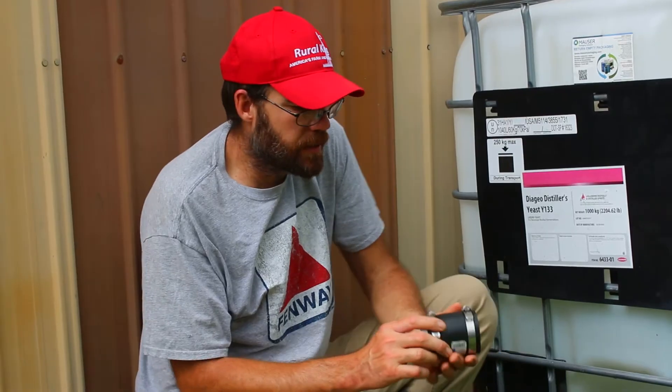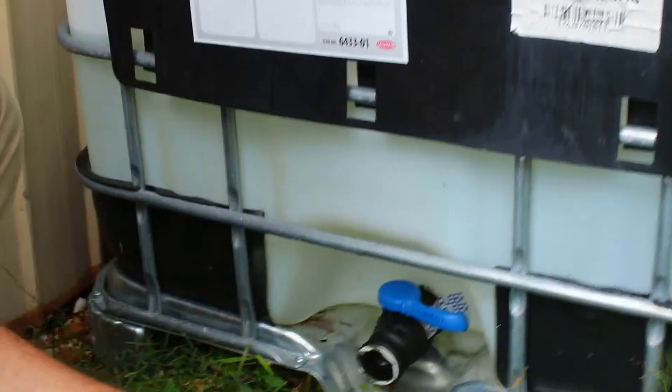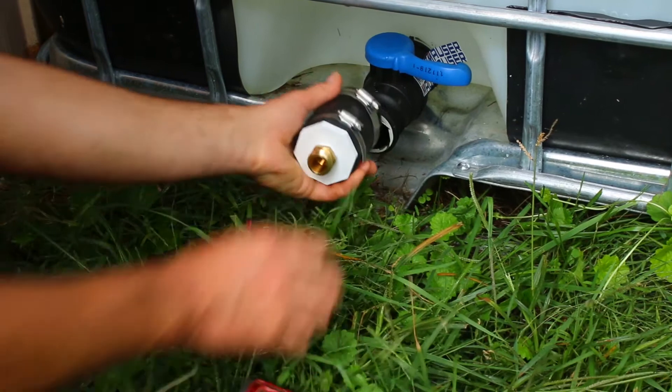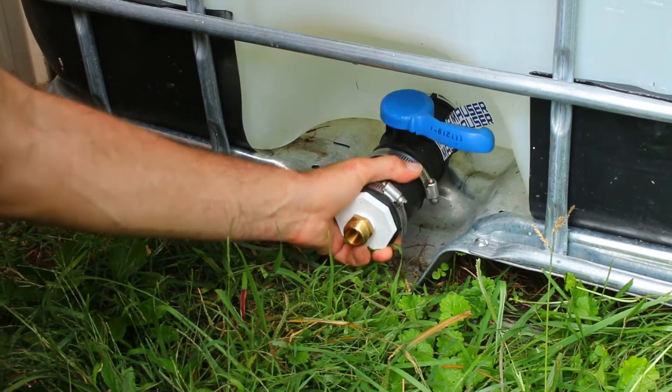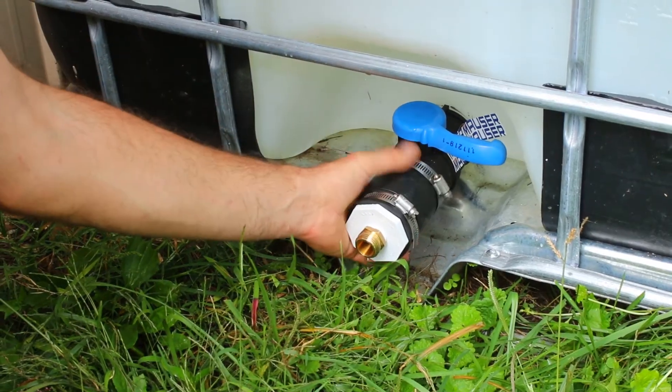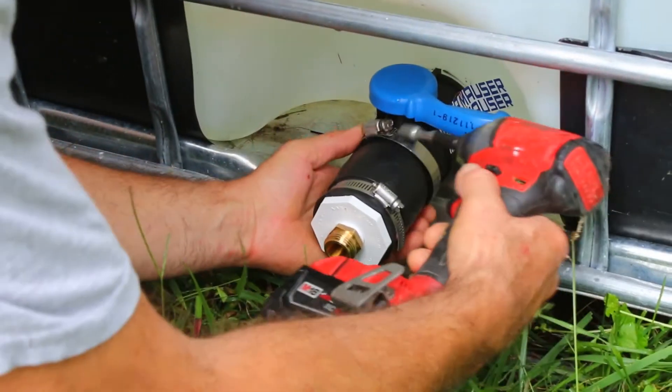So this is how we connect it in here. You've got to make sure you have it open large enough. I'm going to take it all the way out and then it just slides over. You can see it slid on there, and then you tighten it up.